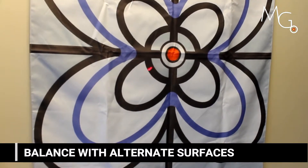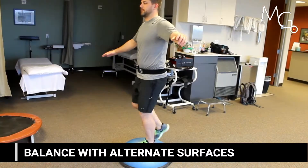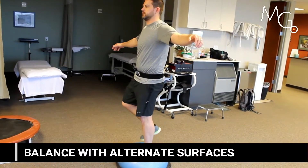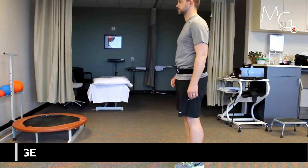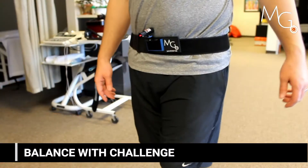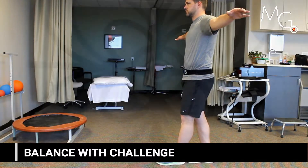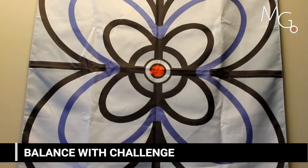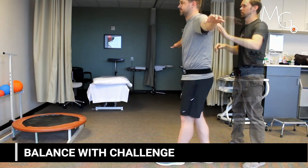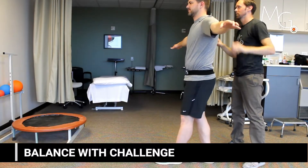As you can see, the visual feedback control is much more variable as the exercise becomes more difficult. Here are some other examples of balance exercises.